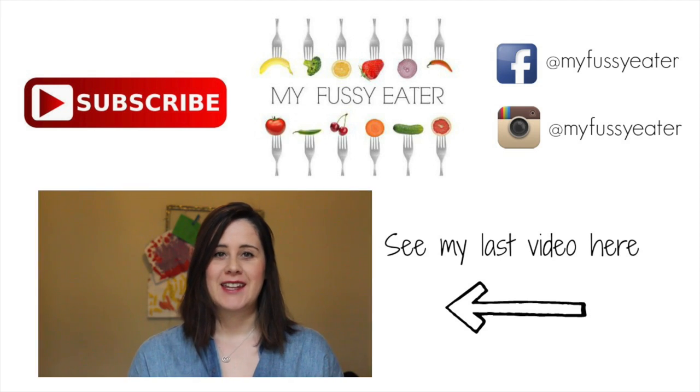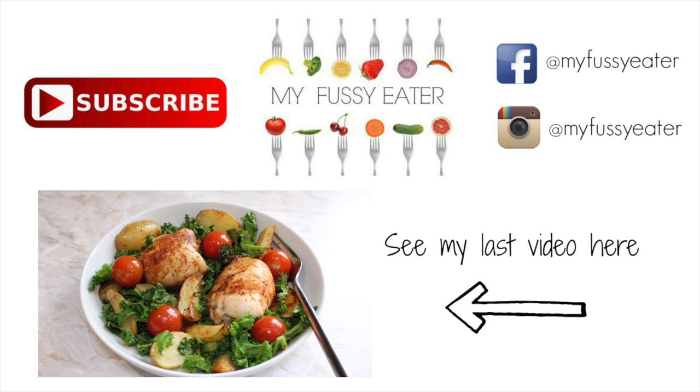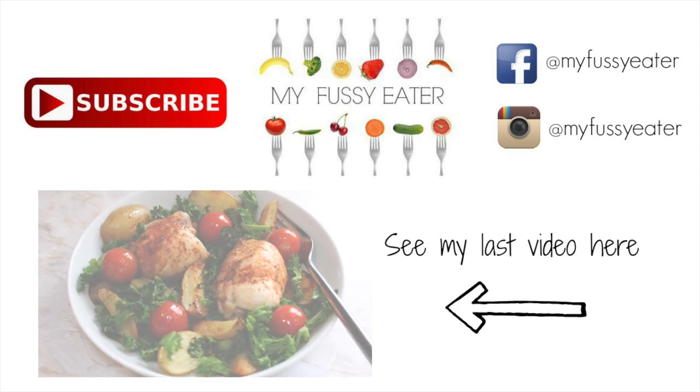I hope you enjoyed this video — if you did, please do give it a thumbs up, don't forget to subscribe to my channel, and go check out my website myfussyeater.com for lots more healthy eating recipes and tips for the whole family. And next time we're going to be making a really simple and tasty one pan chicken, potato and kale tray bake. We'll see you next week!